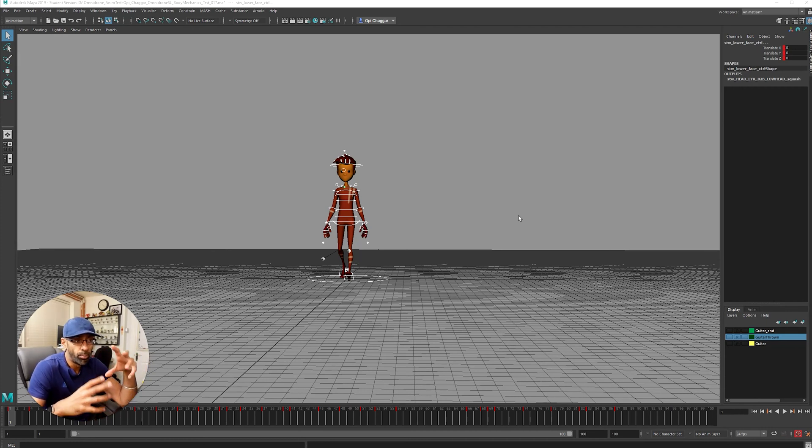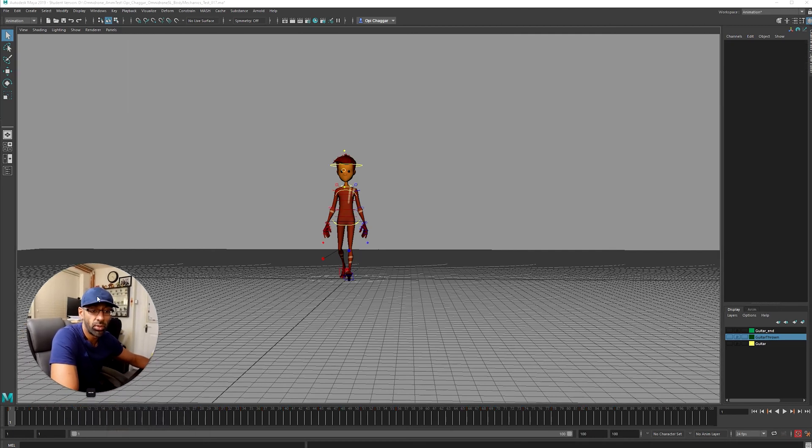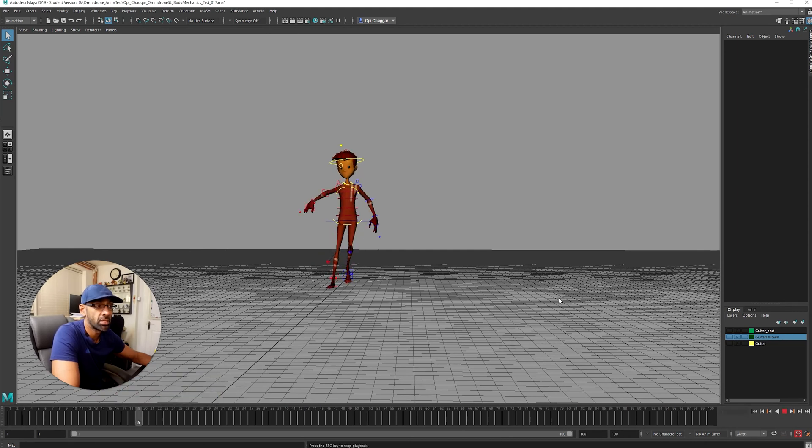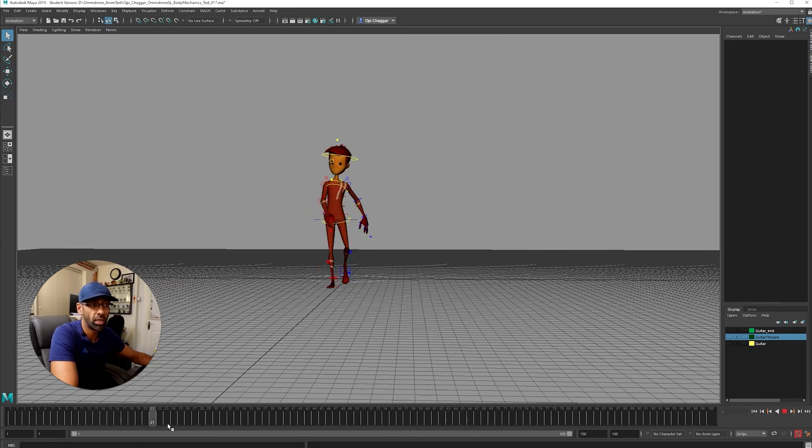Initially at the start I'm blocking in — getting the camera angle and blocking in the poses. I'm just playing through this, kind of blocking in and trying to get a feel for the timing, sculpting in the poses. That's what I'm doing at the start — just blocking in.